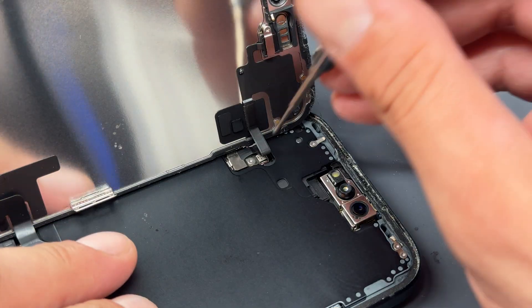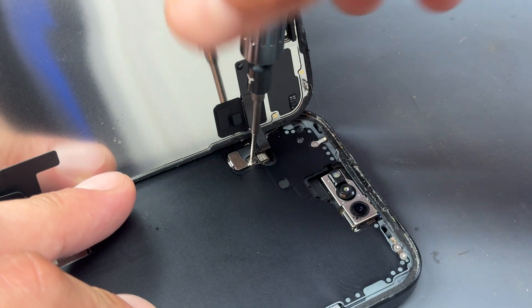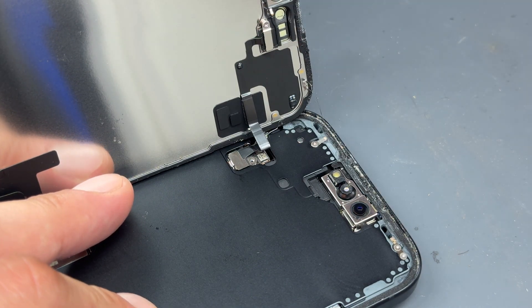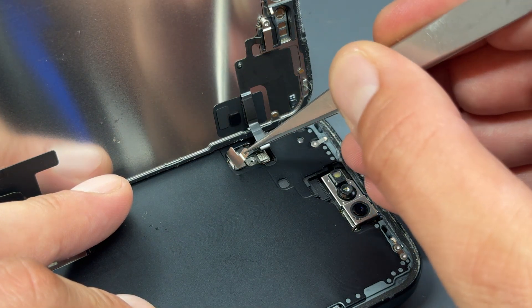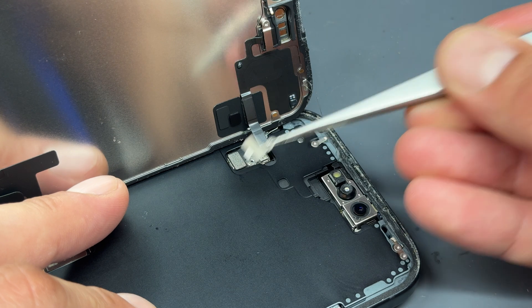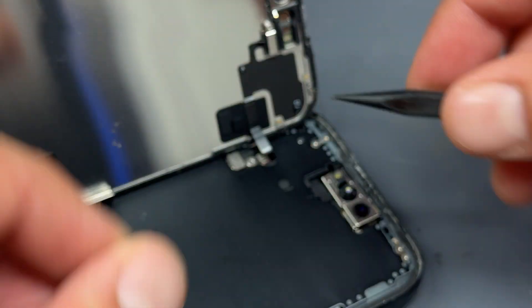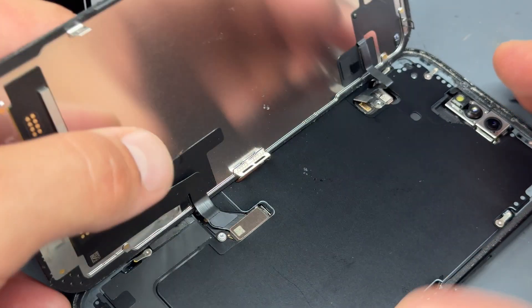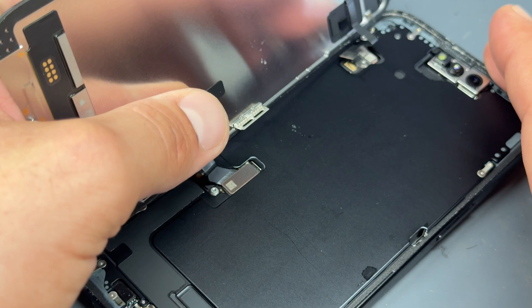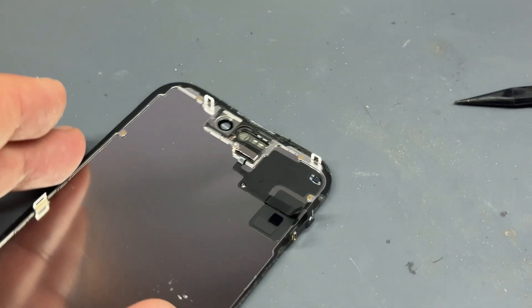Remove the shield just here. Now we'll move up to the top flex, where we'll use the tri-wing screwdriver again to remove that screw — keep the screw safe for later. Use your tweezers to remove that shield; it's on a little hinge so it can be a little awkward. Then use the plastic stick to disconnect this flex. For the screen connector, we can just hold it with our thumb and pull it up to disconnect it. We'll put the chassis to one side and concentrate on the screen.